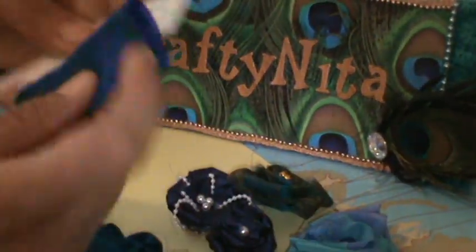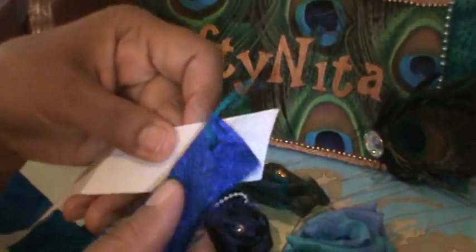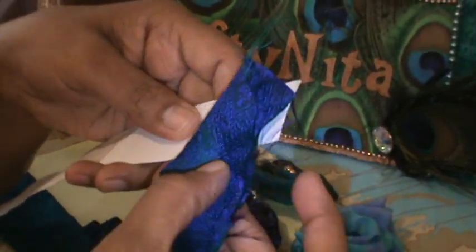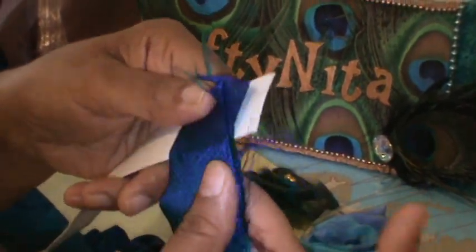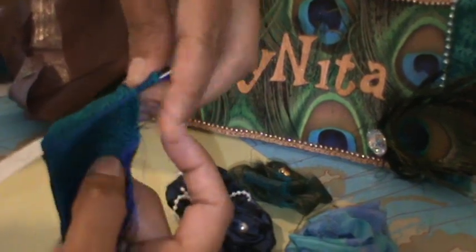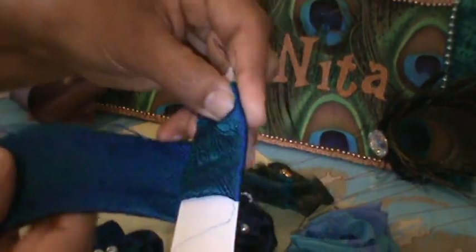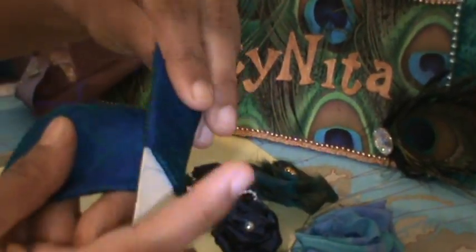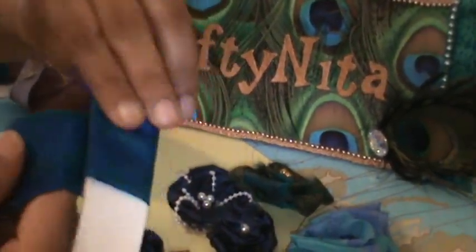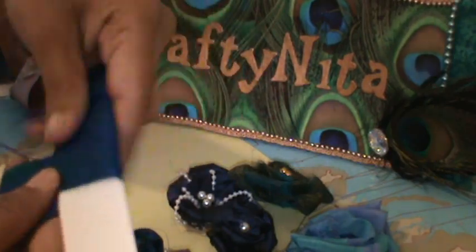Now you're going to wrap the ribbon. Put the frayed edges on top — if you fold them the other way they get covered, but you want to show the frayed edges. So just go and cover the cardboard strip like this, crossing over in a cross pattern. Try to do it a little tight so it won't come off, and keep overlapping along the whole length of the ribbon.